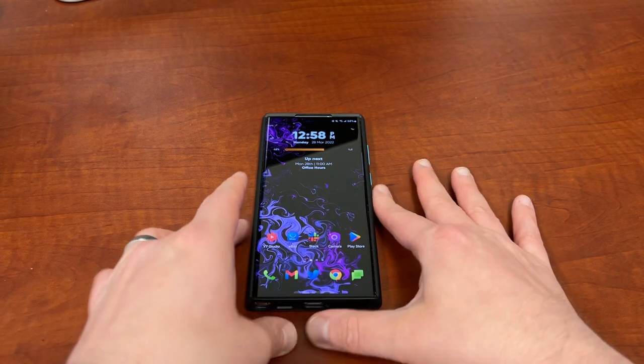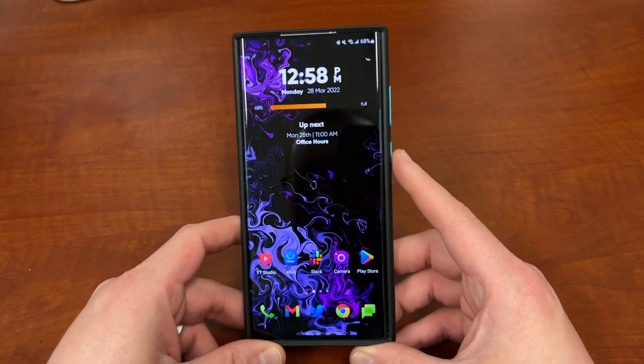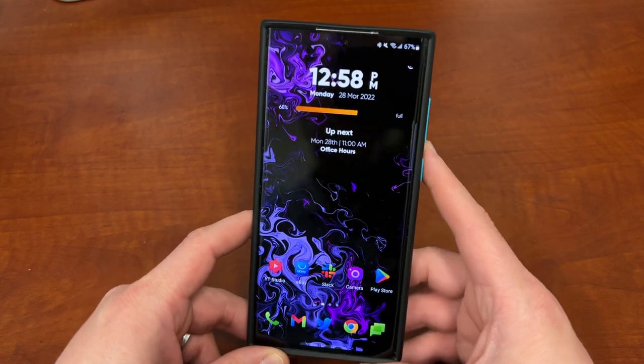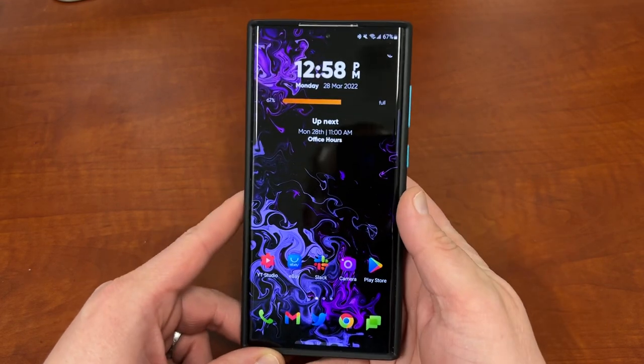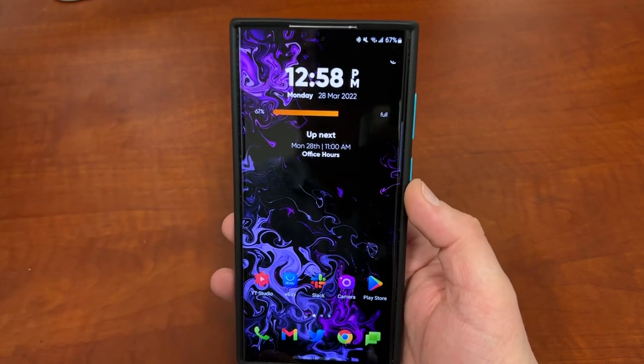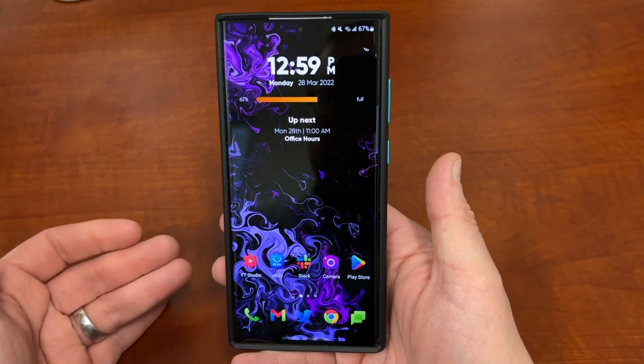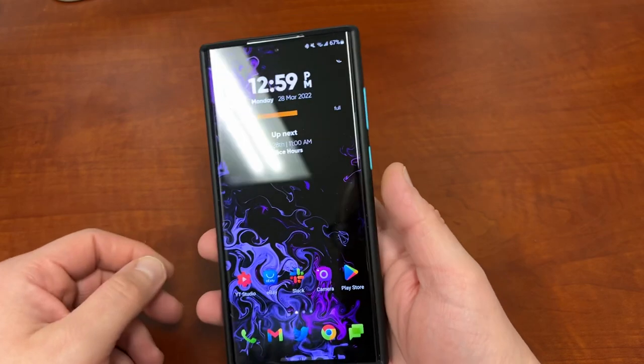What's up YouTube, Jeff back again and today more customization for the Galaxy S22 Ultra. Today we're going to be talking camera and I'm going to show you guys a hidden camera app that Samsung released that doesn't come on your phone by default but that you can actually download and enable, allowing you to take better pictures and make it easier to edit your photos.